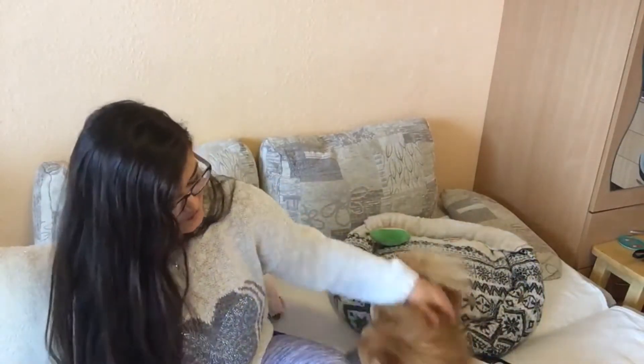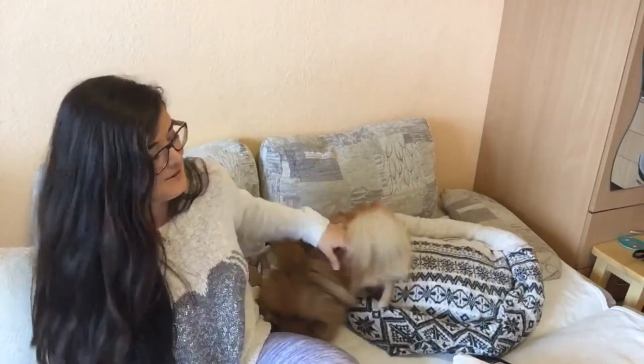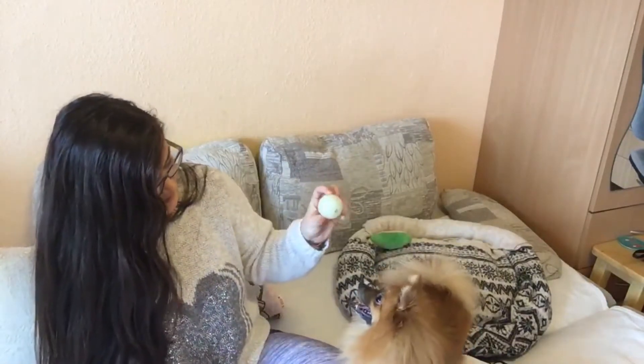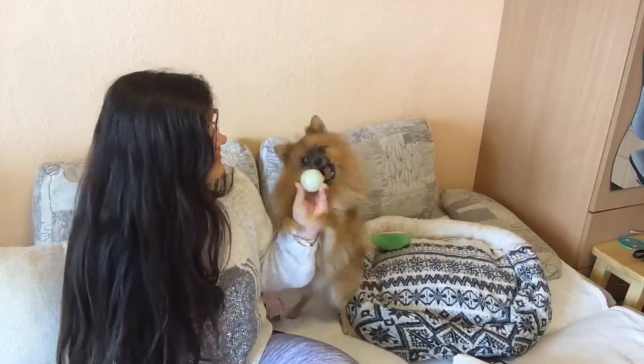Alright guys, well that was it for today. I hope you enjoyed this little workshop. If you did, please make sure to leave us a comment and let us know if you would like to do something similar in the future. I have a lot more creative ideas for future little workshops, so if you think we should make more of these, then please let us know.